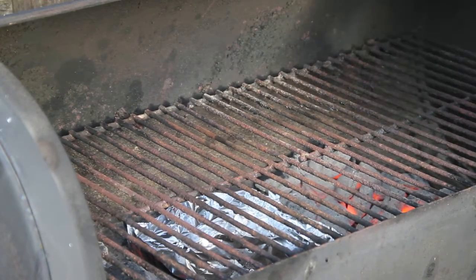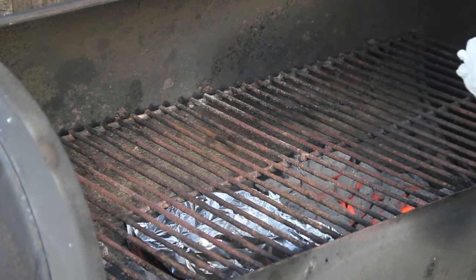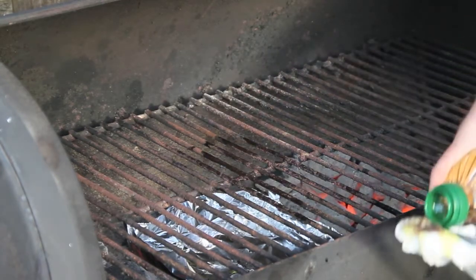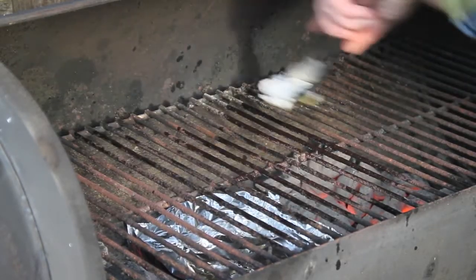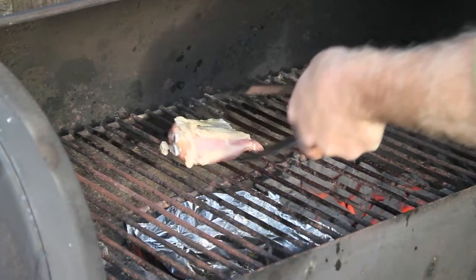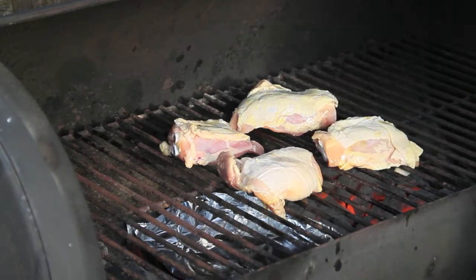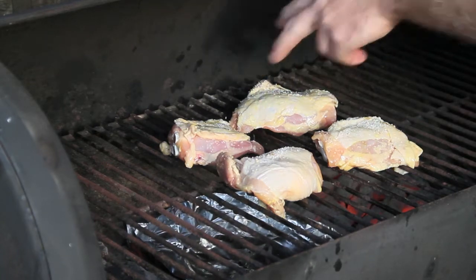Before you do anything else, take care of the grate you're going to cook on. Put some oil on it so the chicken won't stick — a little bit more. Put it right over where the chicken will go to prevent it from sticking, then place the chicken on top. We'll season it with simple sea salt and pepper.